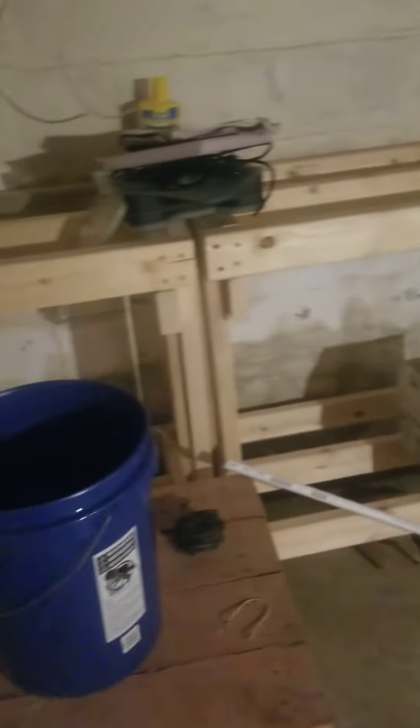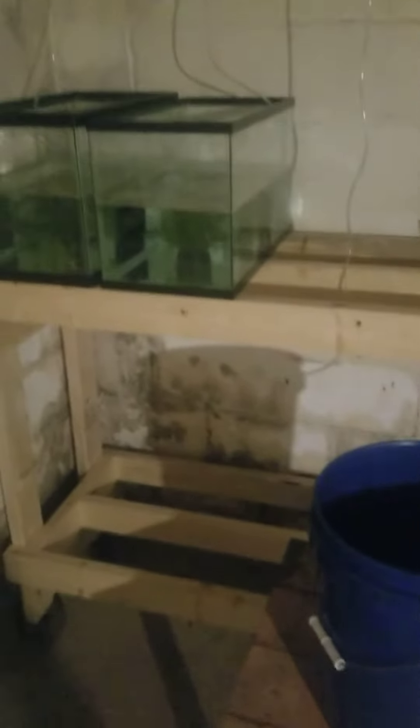I got my 10-gallon rack going, going to hold about 16 10-gallons. Sorry, the meds are still working. Only thing I got to do is hook up my lights for the tanks. Got all my airline lights. I-10.8 AL-60 air pump going. Got a 180-gallon pool for the mud guppies.